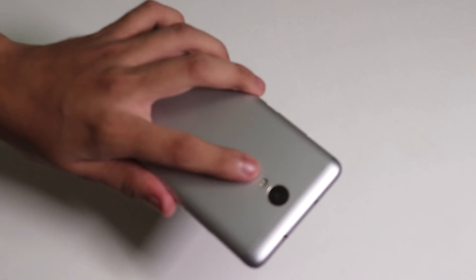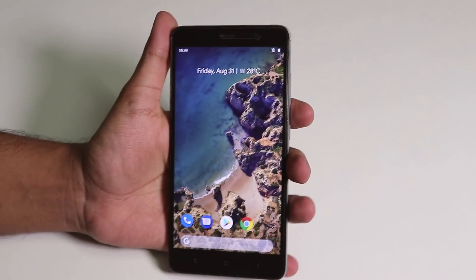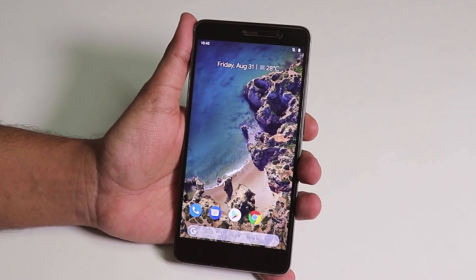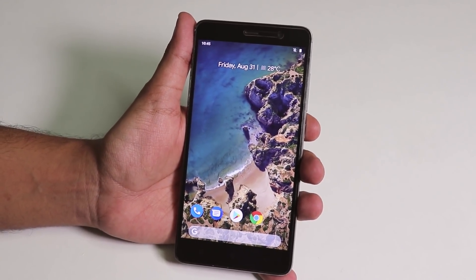What is up guys, this is Tiro back with another video. Today I'm going to be showing you the first build of the official Pixel Experience ROM on the Redmi Note 3, based on Android Pie.